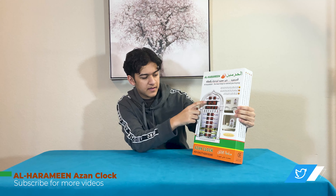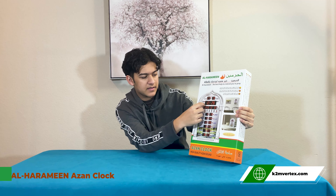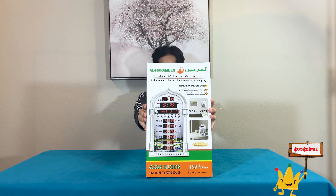So what it does — it has prayer times for all five prayers, and then it tells you the Islamic date, the normal time, and then temperature. It also does the iqama and everything, as you guys can see. That's what it is.